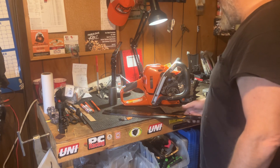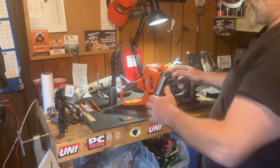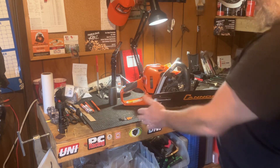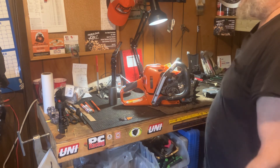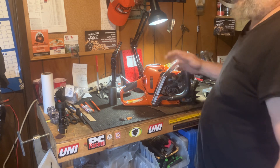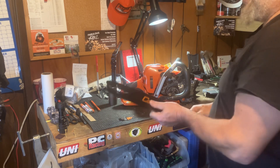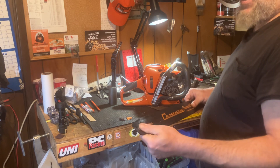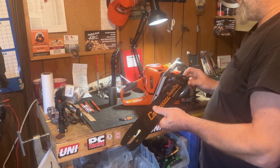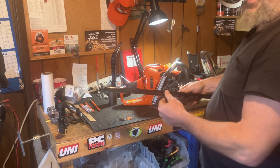Everything gets clean — this is clean, the chain gets put on, everything gets put on, you sharpen your chain, run a tank of fuel. Then sharpen the chain again, run another tank of fuel, and that's about where I take it apart and clean it. No matter what kind of bar you want to run, you're going to get sawdust in here.